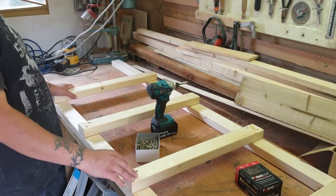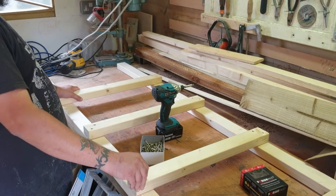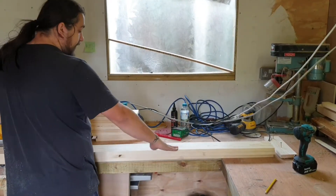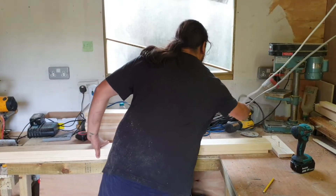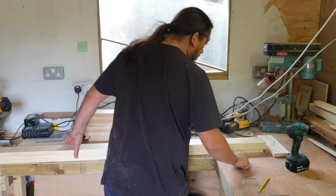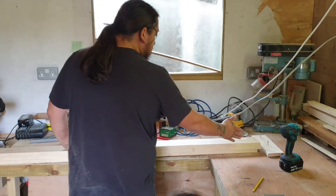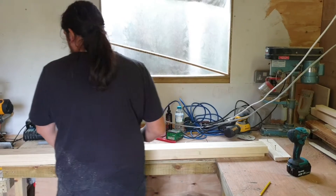That's one side done, I just need to do this three or four more times. So this here is the smaller shelf, so I'm cutting these slats at 180 centimeters. I've set up a stop block — I really didn't want to screw into my worktop, but I haven't got a stop block sorted out and I needed a stable one, so I've had to screw into my worktop, which I'm not happy about, but needs must.